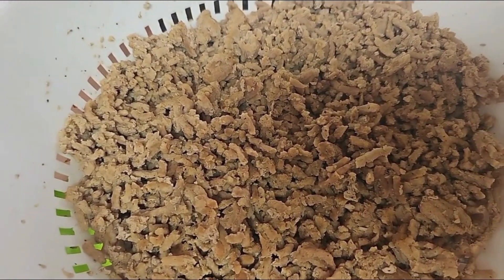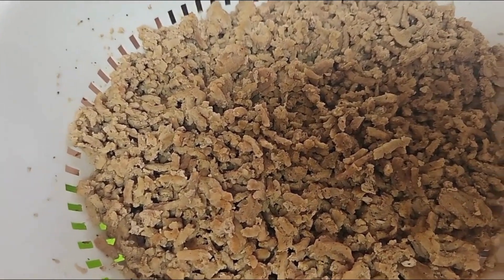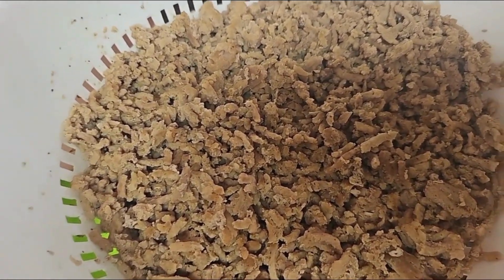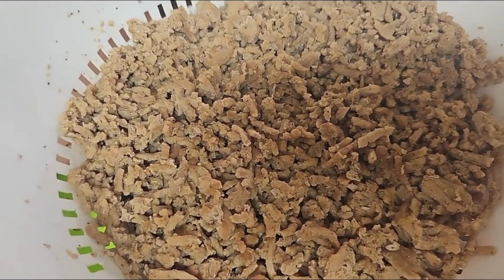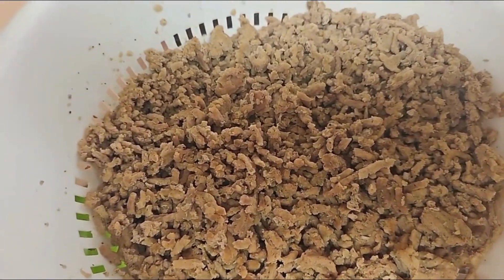Let me know in the comments if you prefer ground beef over ground turkey in your enchiladas. I also make chicken enchiladas, but today I'm just going to focus on the ground turkey. I like these best.